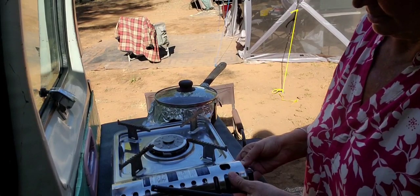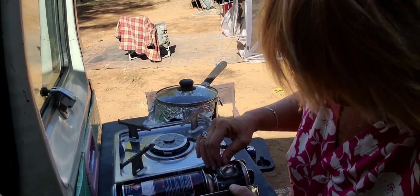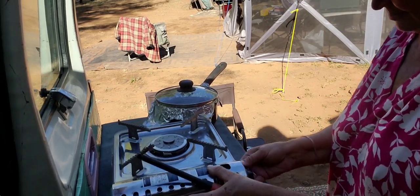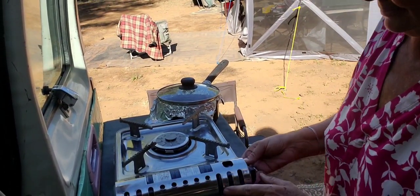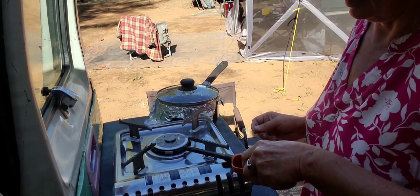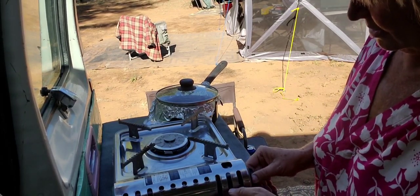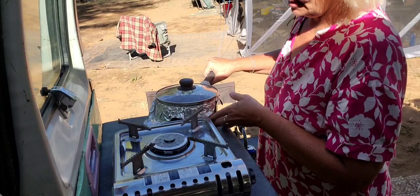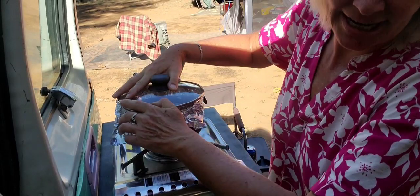So now I'm using my butane stove because I can control the flame a lot easier on this. You just want to put it on low flame. It takes about a half hour.